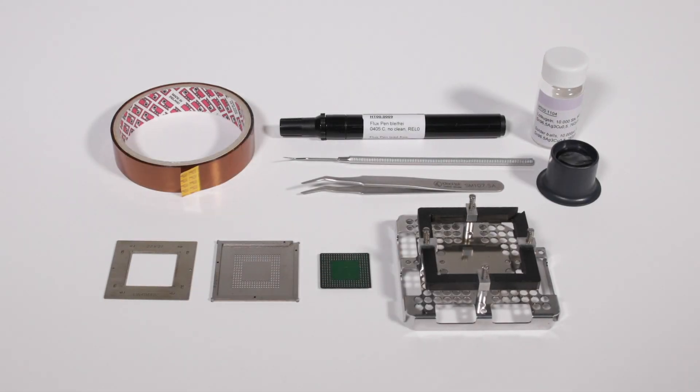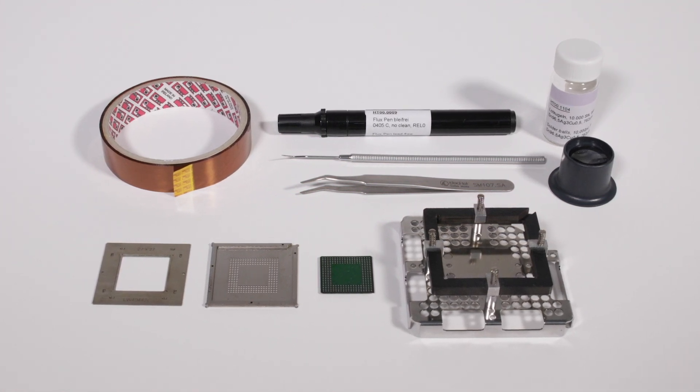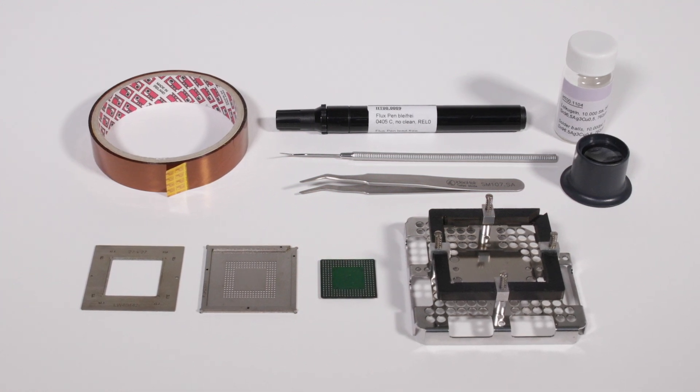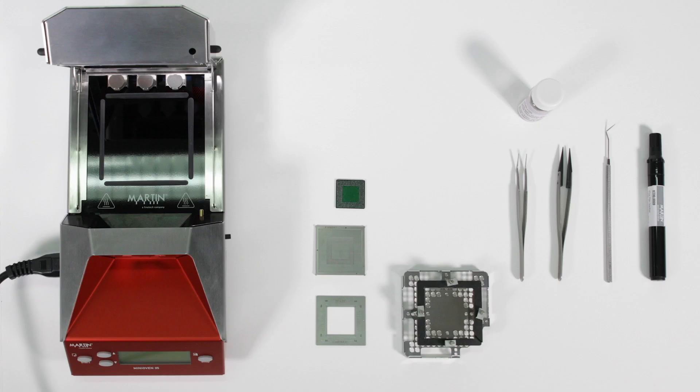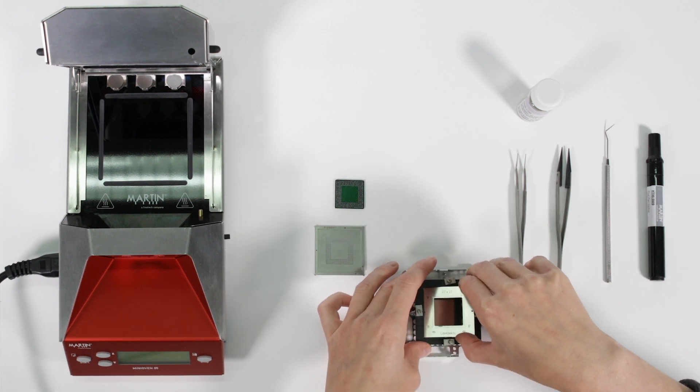For successful re-balling, the components should be clean and free of residual solder. Clean the mask and frame with isopropanol or in an ultrasonic bath. A frame is needed to center the component under the reballing mask.